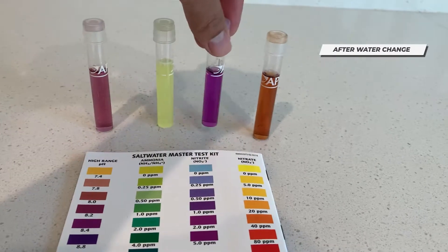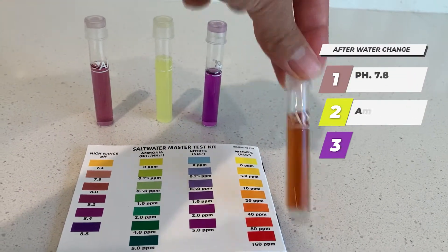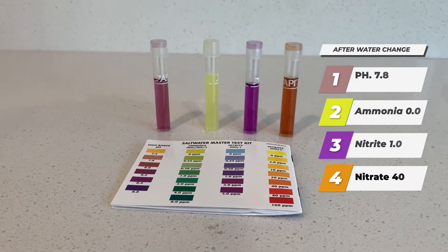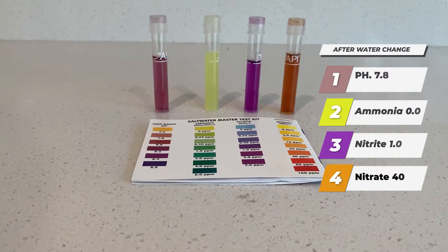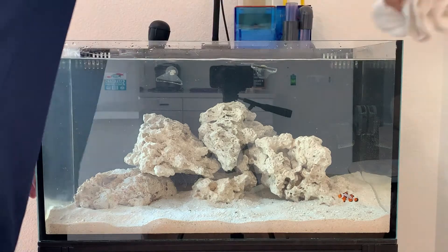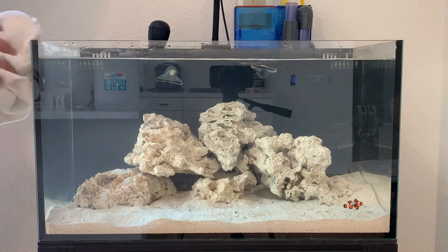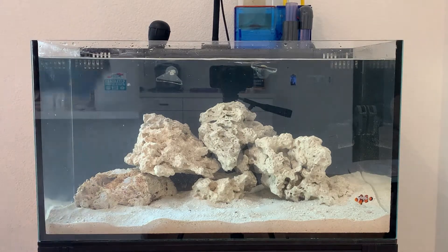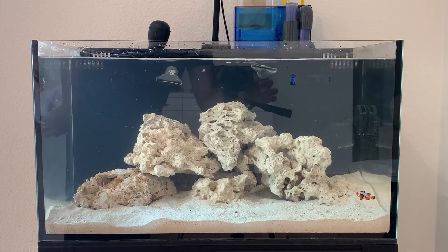You can see that everything went down a little bit — the ammonia went down, the nitrite went down, the nitrate went down — so that's definitely good. I'm going to continue to cycle this tank with the fish that's already in there, do less feeding, and just monitor the tank. I am toward the finish line, so make sure you guys hit the like and subscribe button and follow for the next episode. Thank you so much!